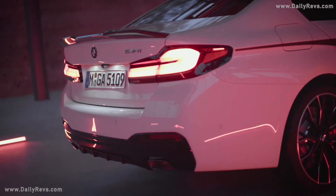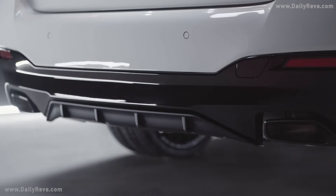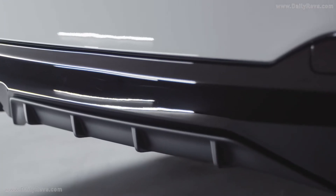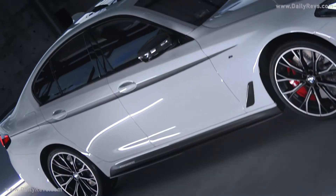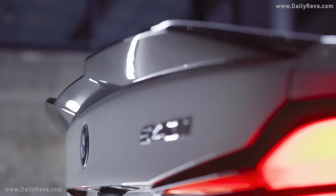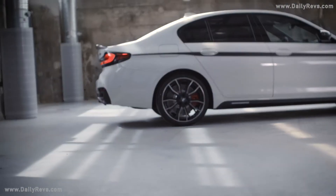The striking M-Performance design also extends to the rear. The rear bumper trim comes in high-gloss black, while the M-Performance rear diffuser is in black matte. If requested, the diffuser and bumper trim can both be painted the same color as the vehicle. The highlight is the rear spoiler pro in carbon fiber, which enhances the sporty appearance of the car and delivers aerodynamic benefits if you choose a more spirited driving style.